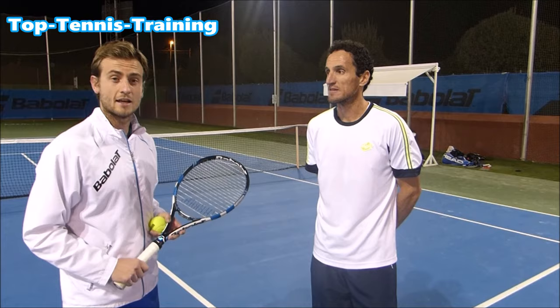Hi guys, it's Alex here from Top Tennis Training and I'm here with Paco Forges, who is the coach of David Ferrer.